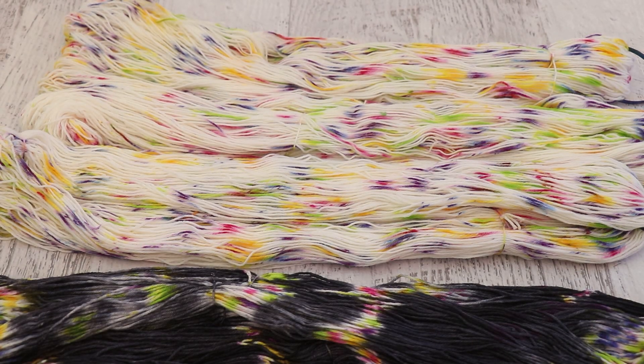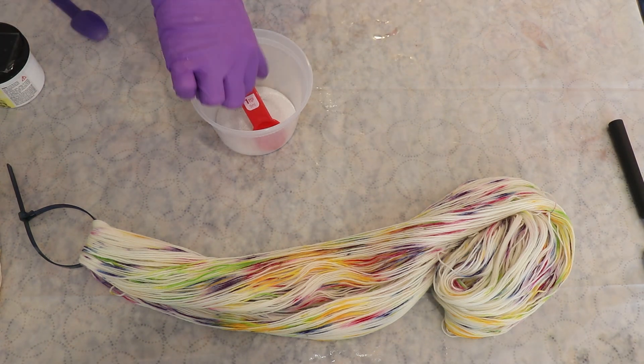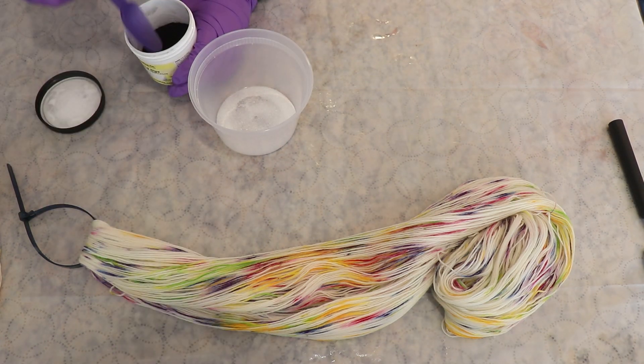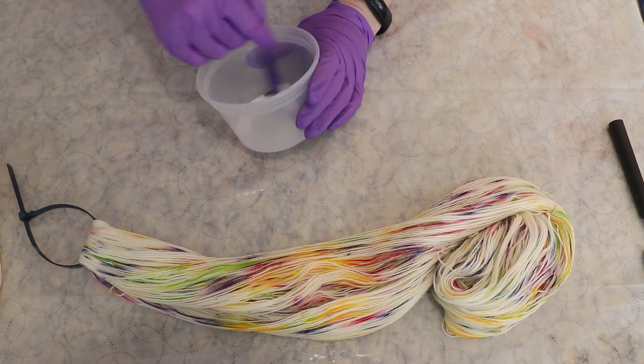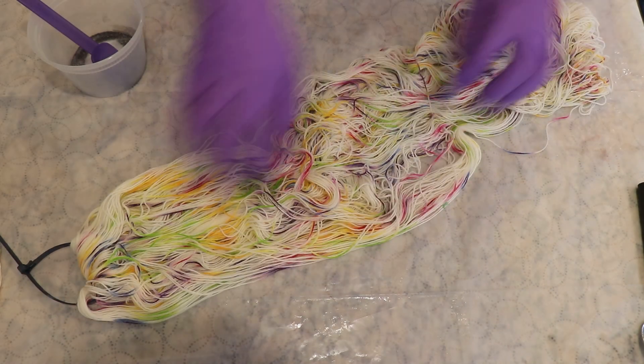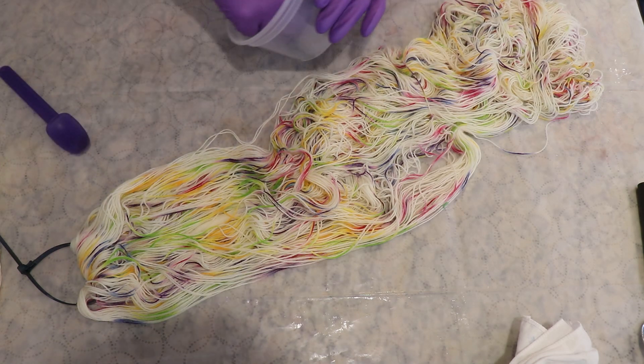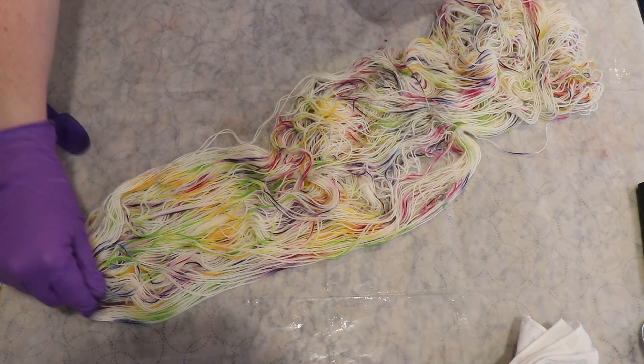Now I need to go pre-soak this yarn again so we can dye the next round. I really liked the way this colorway came out before adding the black, so I decided to make this a set. I'm going to do one version with lighter black speckles all over the yarn, and another with super heavy black speckles all over the yarn.